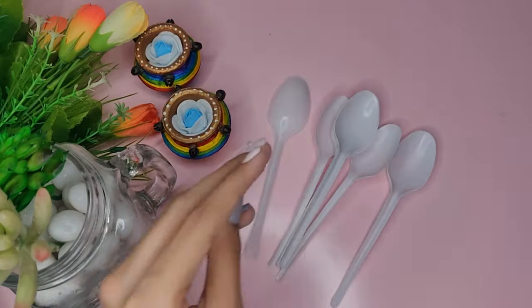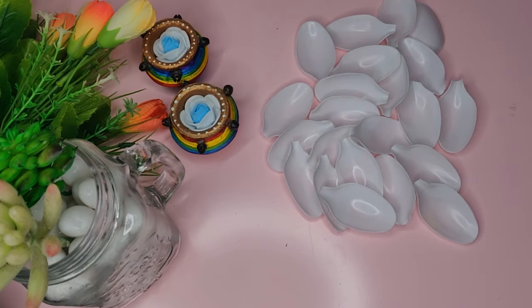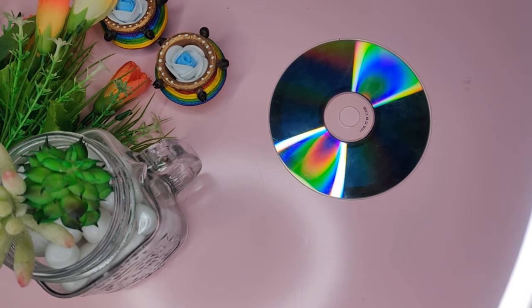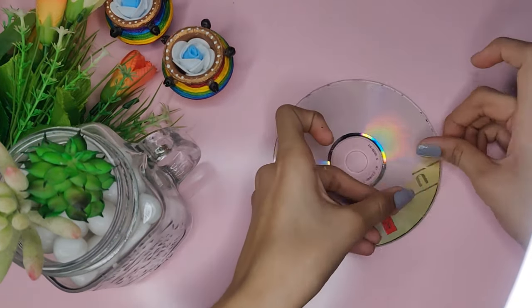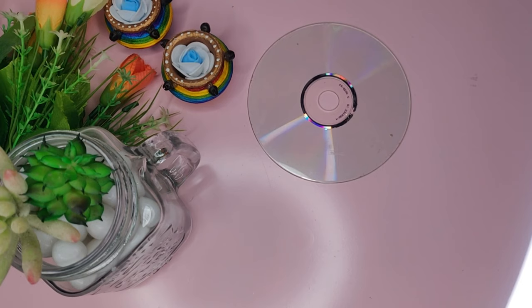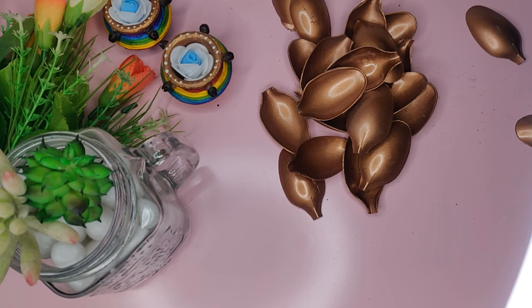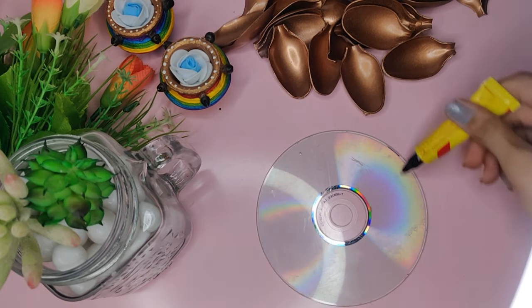For the next DIY art, you will need some plastic spoons, cardboard or CD, and some paint. Take your spoons and cut the top of them with the help of scissors. Do the same with all of the other spoons. Now take a CD and remove the silver side of it with the help of tape. Here are my painted spoons — now take your CD and stick the spoons around it.